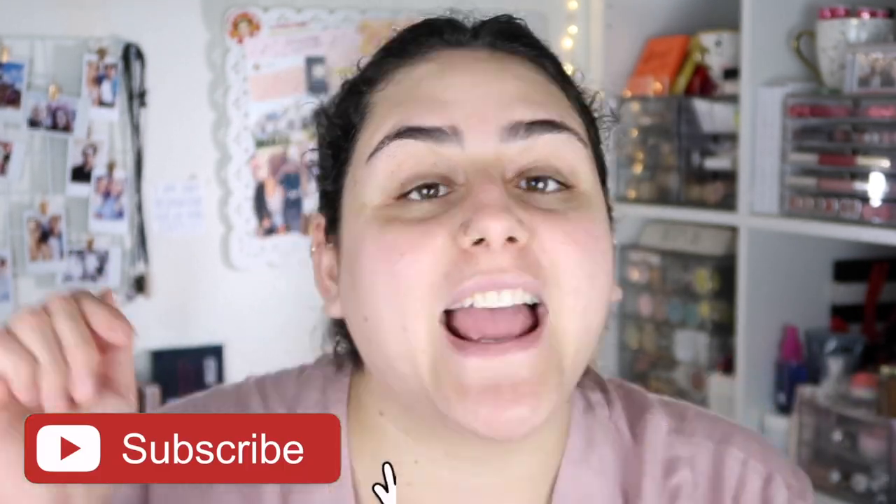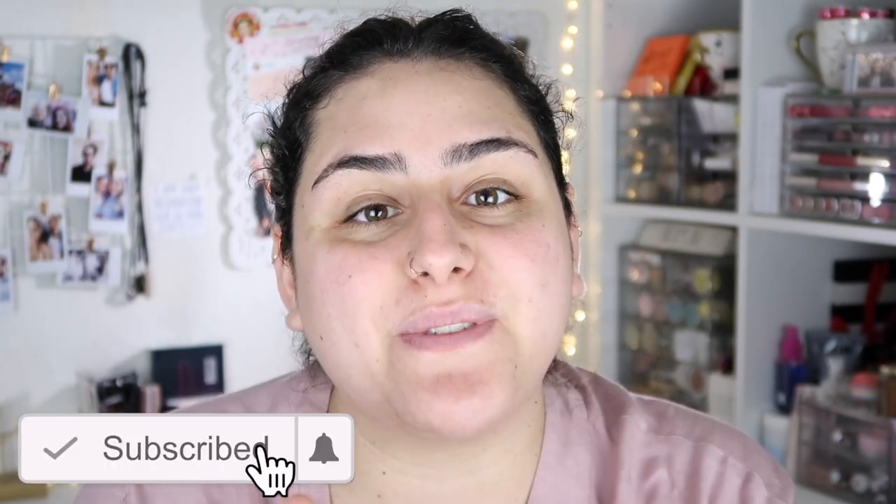That is it for today's video — I really hope you guys enjoyed it. If you did, don't forget to give me a thumbs up, subscribe, and check the links in the description box as well as my social media. Until then, I'll see you guys on the next one!